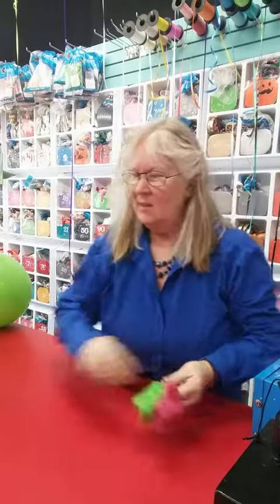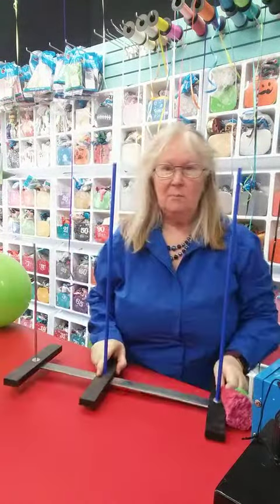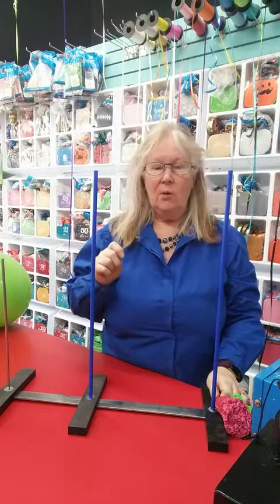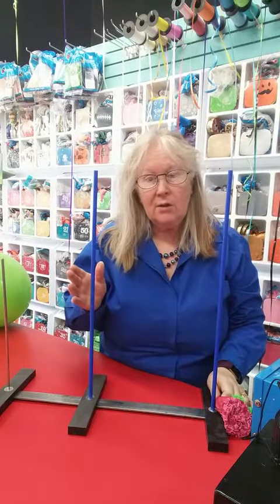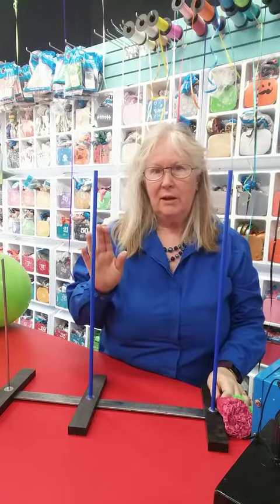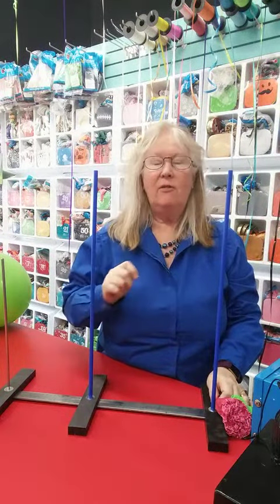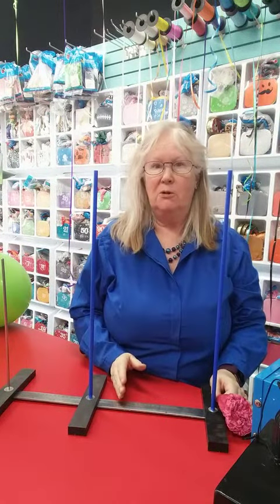Hi, Carrie here from Click Click. I want to show you our balloon sliding sizer. This is very exciting because as a balloon professional we want our balloons to look perfect all the time. So we always size our balloons, and also if you need to calibrate your machines or your helium tank is low, you definitely want to check it out and make sure it's the size it's supposed to be.